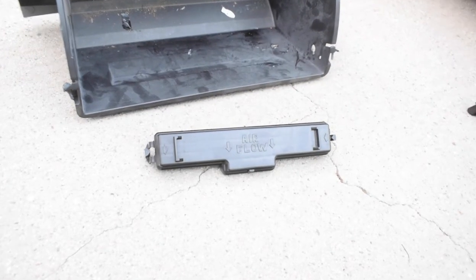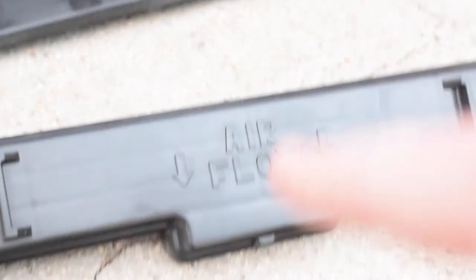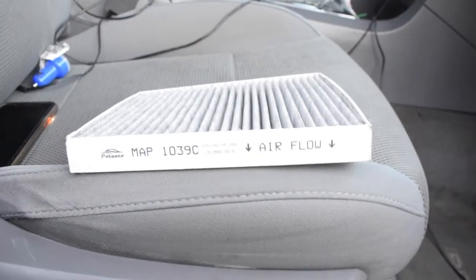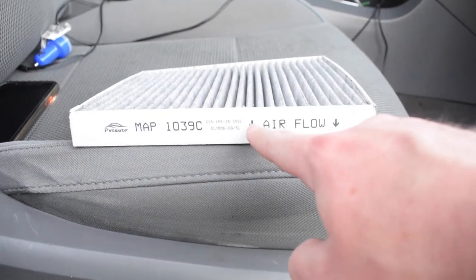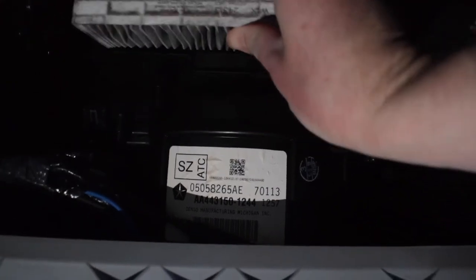One thing to keep in mind when putting in the new cabin air filter: look here — it has these arrows pointing down, which indicates the direction of airflow. We want to make sure we match that with the arrows on our new cabin air filter. Now let's pull out the old cabin air filter — there it is — and it comes out nice and easy.